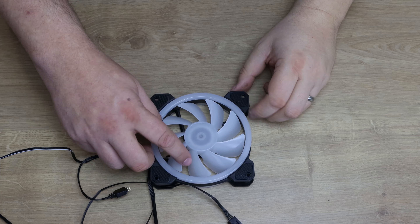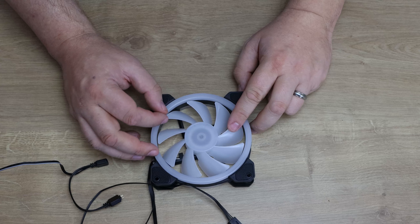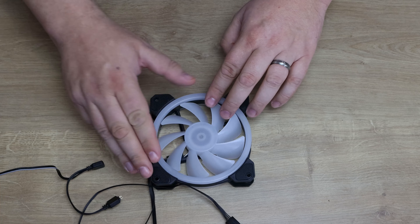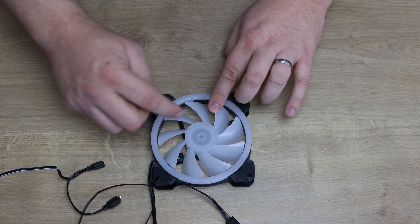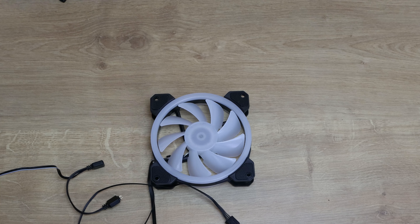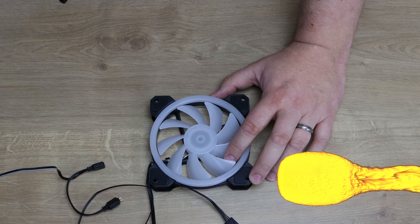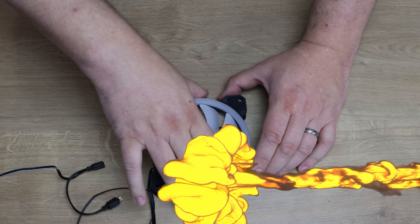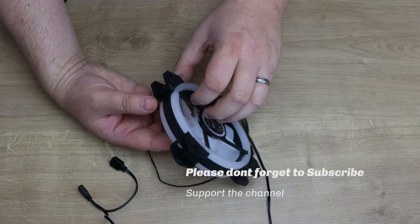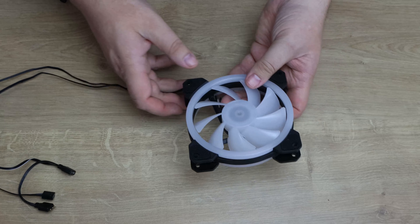Moving on to the fan itself — it looks like a traditional style fan with slightly swooping blades, and there are nine blades. The centre is roughly the same size as most other fans, which is good to know. It's a clear fan, which makes it light up better. You've got a ring on the front which will light up, and another ring on the reverse side which will light up too. So it'll illuminate both shining out of and into a case depending on how it's positioned, which is always good.